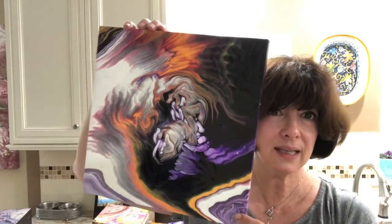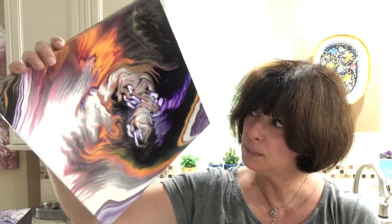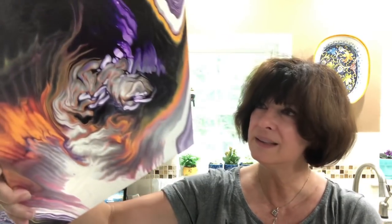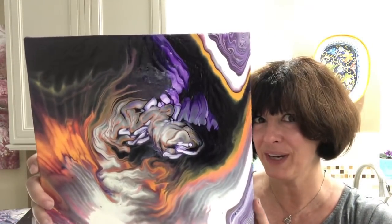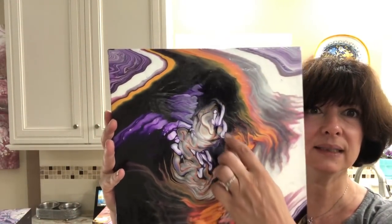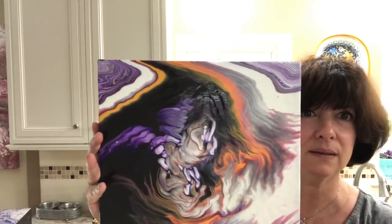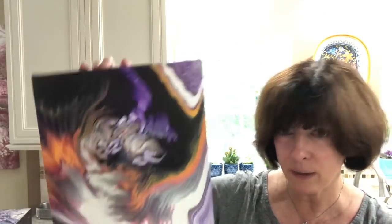From the last video, this is the collaboration pour with Jen Neal from Resinspired. This one is just wild. I'm grooving on it. Love the colors. If I put it like this, I see a Pegasus — the horse with his front legs, back legs, and the wings. It can be whatever you want it to be. It's a happy little painting.